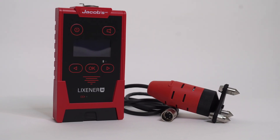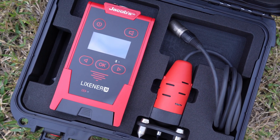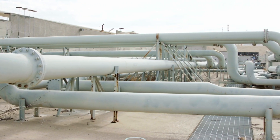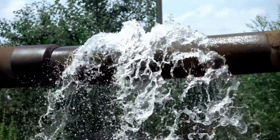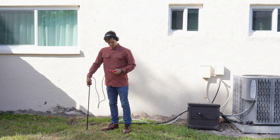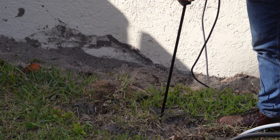Let's compare that with Lixener 30, which is an acoustic leak detector. The major benefit of this option is its versatility. Lixener 30 will work on water and gas leaks. You can also use it for water flow monitoring and to perform leak detections on large diameter lines that are impractical for tracer gas detectors. It works by amplifying the sound of a leak, allowing you to listen for its exact location. A major benefit is that you don't need to connect tracer gas to the water line — you can begin searching for a leak right away.